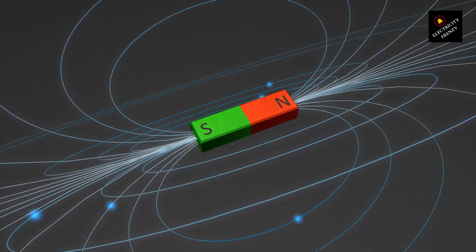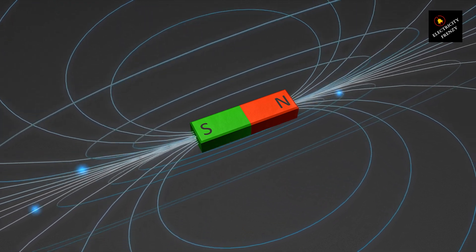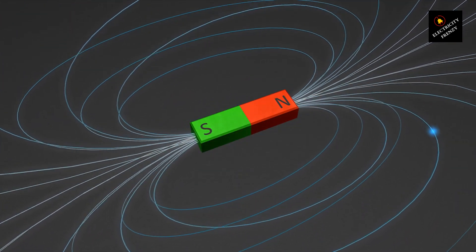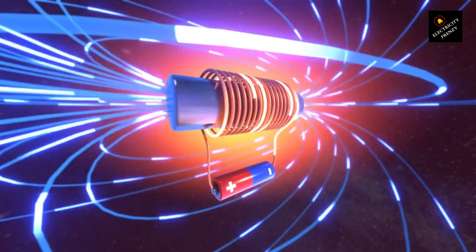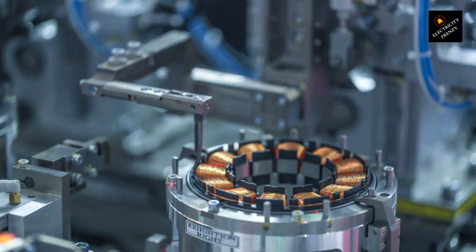When we apply a balanced three-phase voltage to the stator windings, each phase is 120 degrees apart in its waveform. This phase shift creates a continuous, smoothly rotating magnetic field inside the stator. The rotor — whether it's squirrel cage or wound type — sits inside this field.